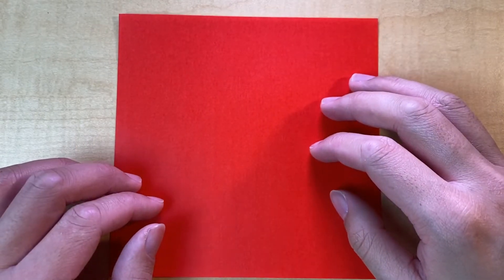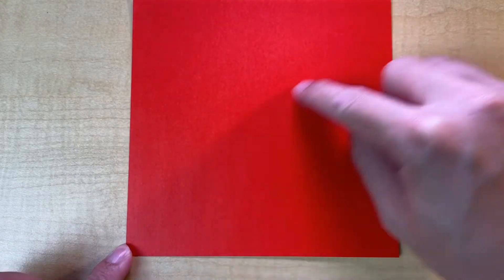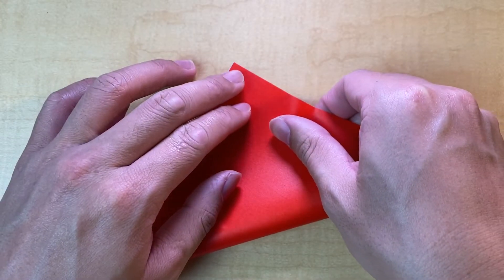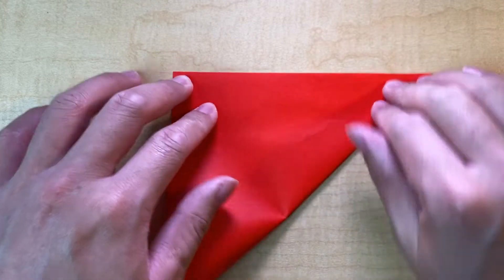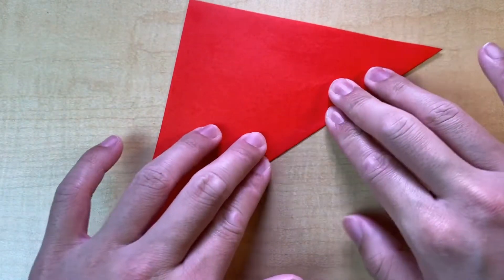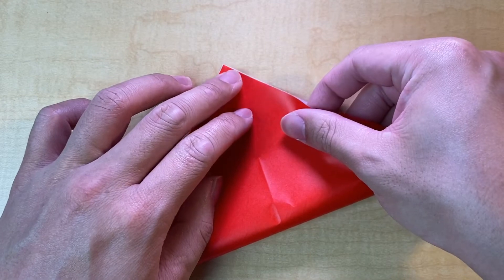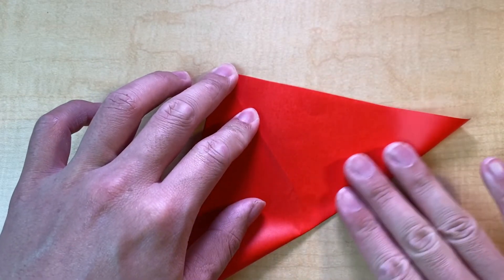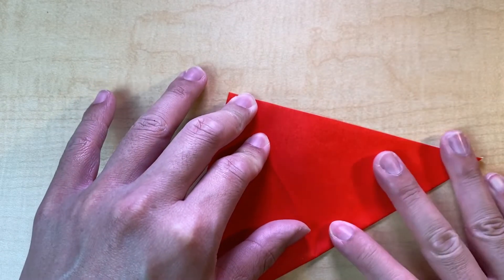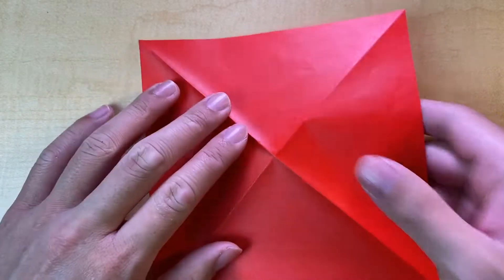Without further ado, let's get into it. The first thing you're going to want to do is do the diagonal halves, and we're going to make mountain folds for these. Divide in half diagonally just like this. This model does have color change as you might have seen, so pick a paper that you think would look good for this fish with the color you would like.